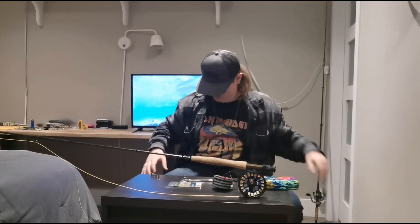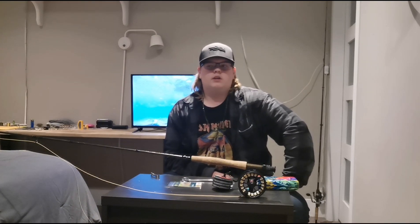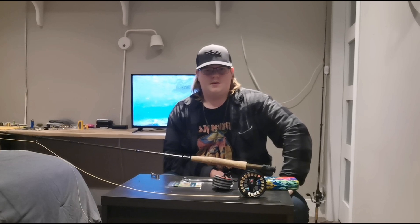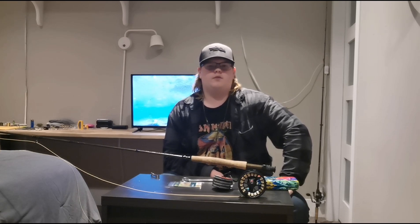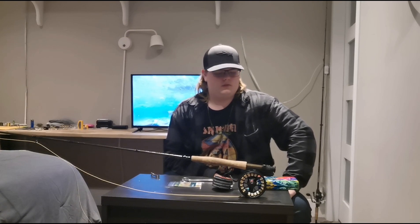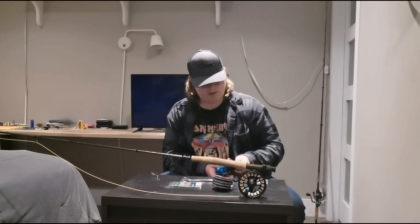Now let's talk flies for a second. When it comes to still water fishing, you're going to want damselflies, chironomids, dragonflies, mayflies, caddisflies, scuds, and even leeches and baitfish patterns.